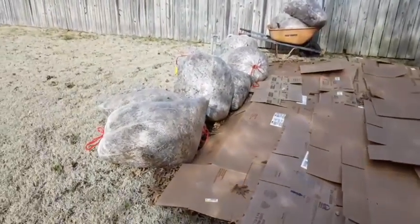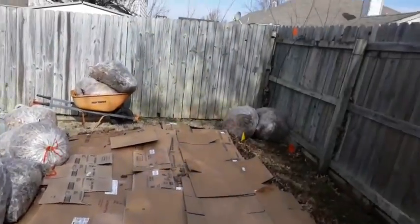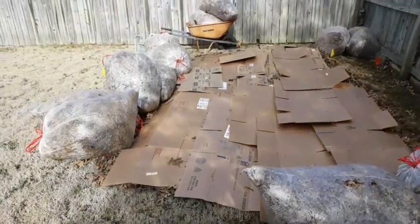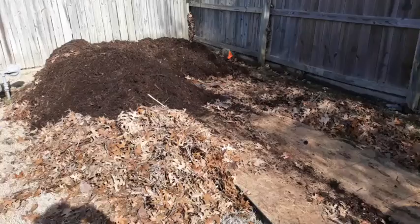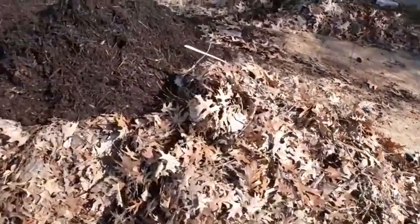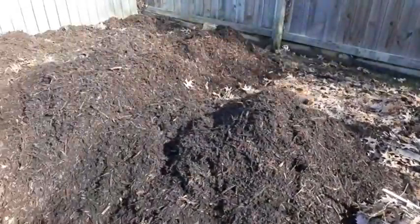So now I brought some leaves back here, and in just a second we'll bury those. So here in this phase, we're just burying the second layer of leaves with the mulch.